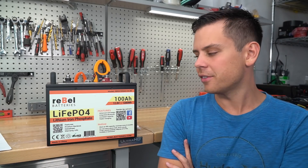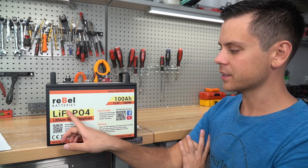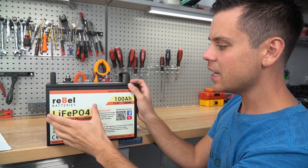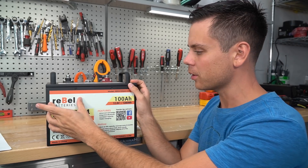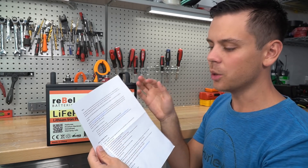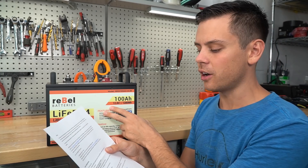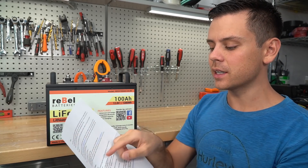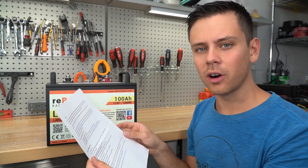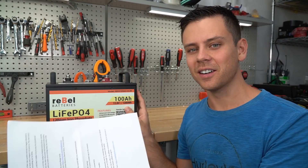Today we're testing a new lithium iron phosphate 12 volt 100 amp hour battery by Rebel Batteries. This battery came unexpectedly in my mailbox yesterday and I've never contacted this company before, but it came with a list of features and I checked out their website — it was very professional. They also post their own teardowns of this battery on their YouTube, and the company is owned by disabled veterans here in the United States. They even listed all of the parts inside, and they are not scared to let me tear it apart, which is pretty surprising honestly.